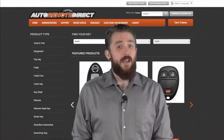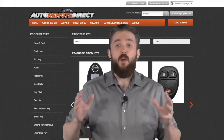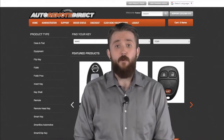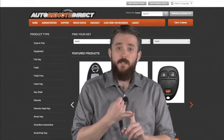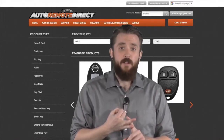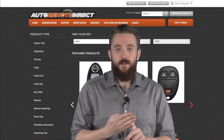With an easy-to-navigate website and step-by-step instructions provided by the Smart Box, the money-making potential makes this program a no-brainer. Normally this training would take about 45 minutes, but today we'll just cover the core concepts: navigating the website, identifying the correct key or remote for your customer, programming using the Smart Box, and cutting a high security key with our Condor Mini Automated Cutter.